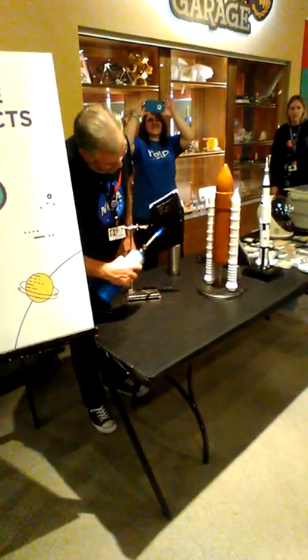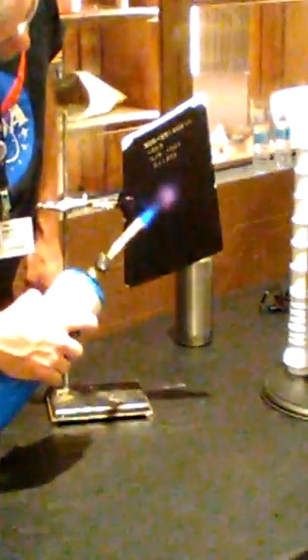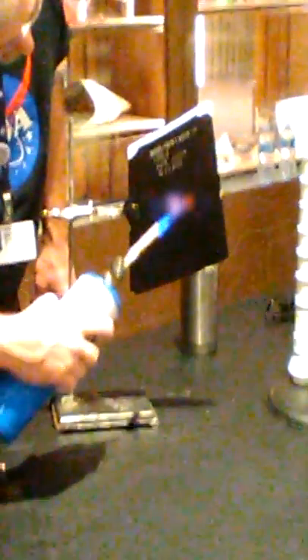Now watch this. I'm going to put it just right here. Watch the spot that I'm putting it on — it's going to start glowing red hot. Yay! How about that? You see it glowing? Yes.